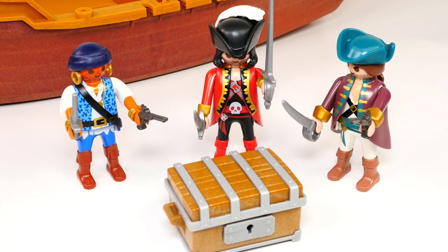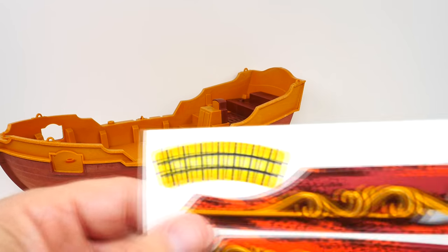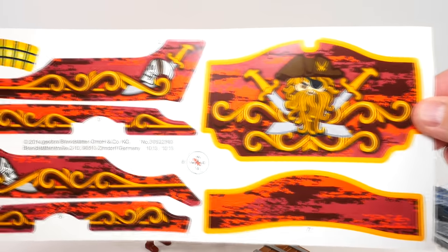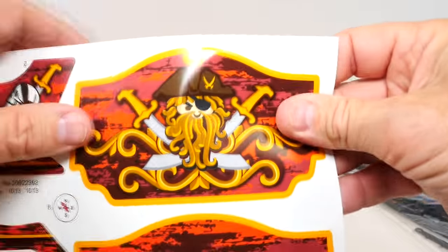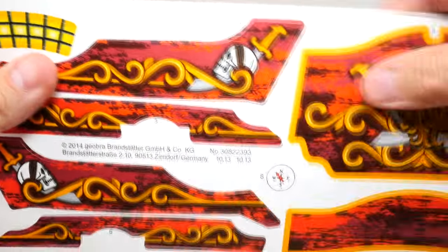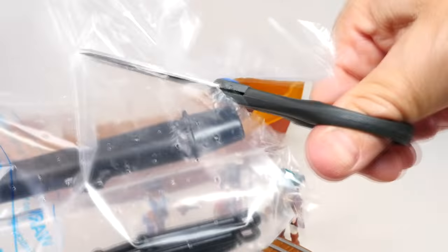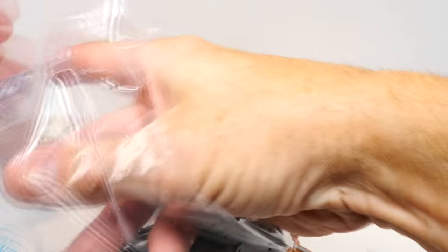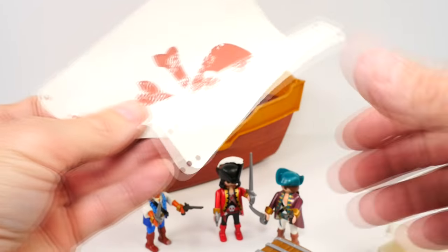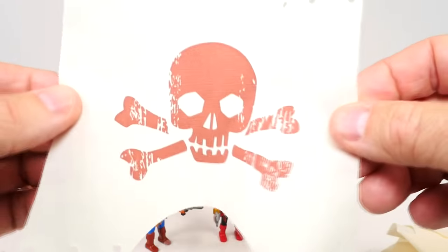Time to move on to the ship! As always, we're going to follow our instructions, step by step. Here are our decals that go on the ship — look at that, guys, very colorful! I like this one with the cross swords and the captain, and look at this one with the blade and the skull. And over here we have our mast and sail — look at the skull and crossbones on there. You're marked, matey!